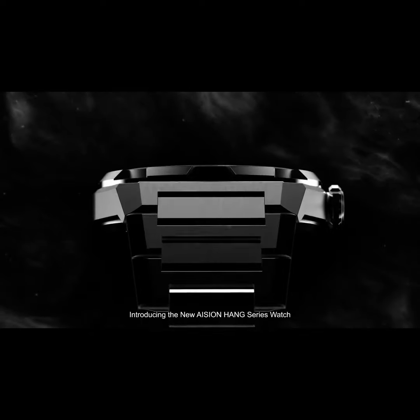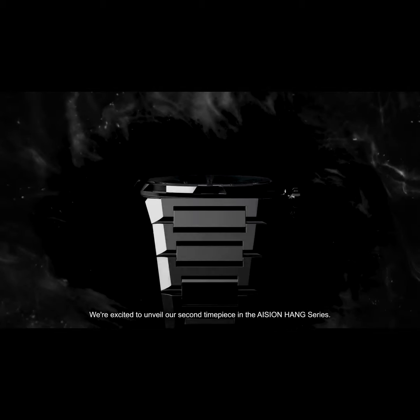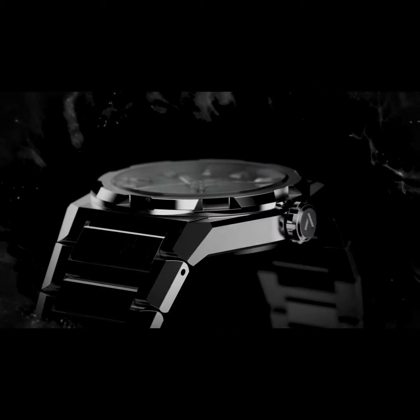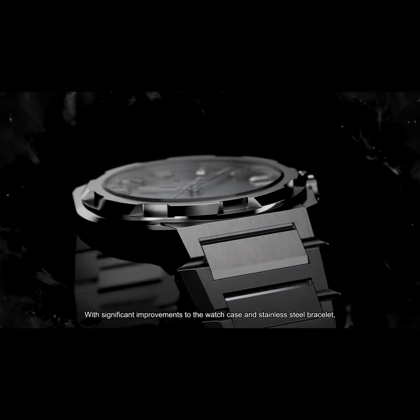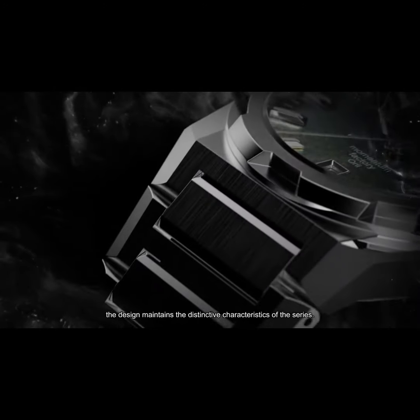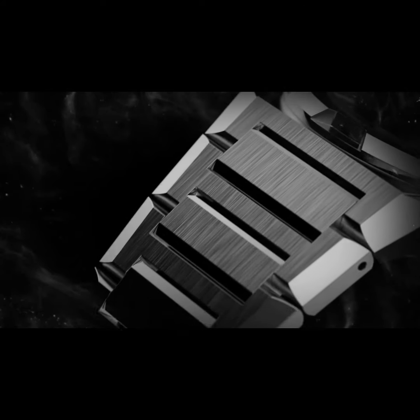Introducing the new Asian Hang Series watch. We're excited to unveil our second timepiece in the Asian Hang Series, with significant improvements to the watch case and stainless steel bracelet. The design maintains the distinctive characteristics of the series.